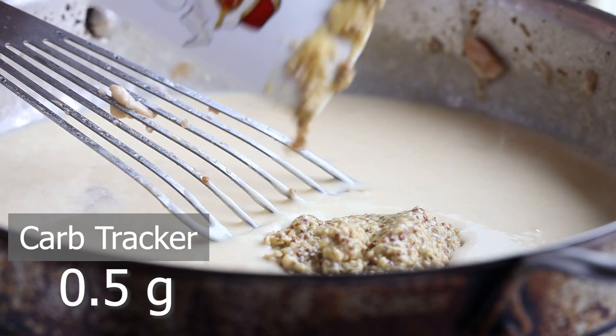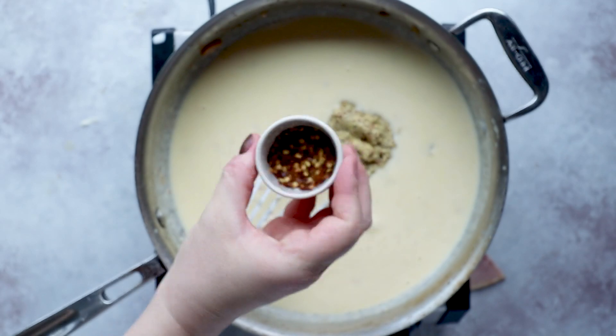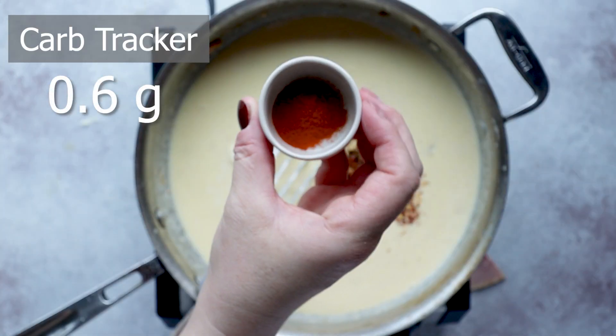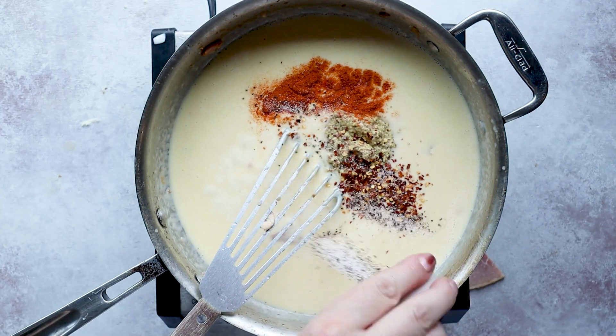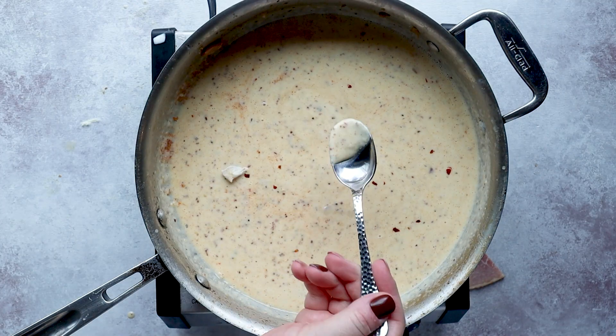Now comes the flavor — we're going to add two tablespoons of Dijon mustard, and then my secret ingredients: red pepper flakes and cayenne pepper. This adds a little spice, plus salt and pepper for more flavor. Let's taste this sauce and see where we're at. That white wine sauce with a little kick from the peppers is everything — the sauce is glorious.